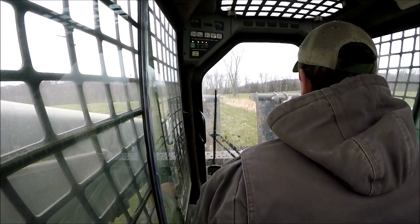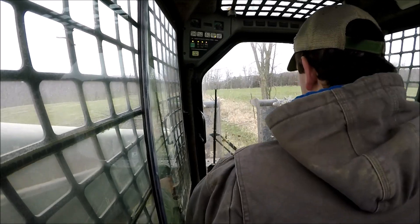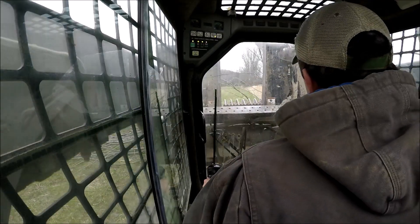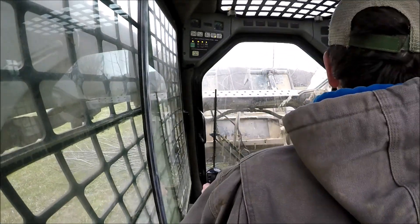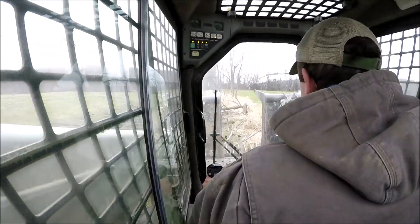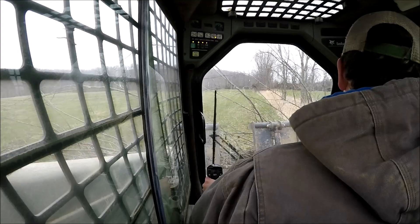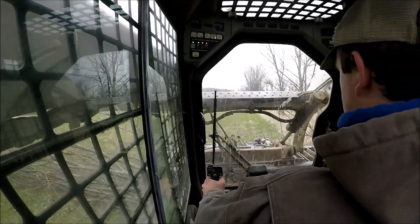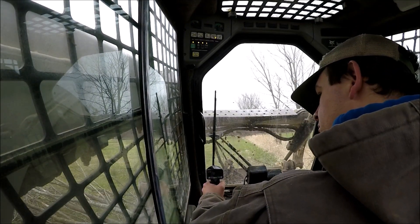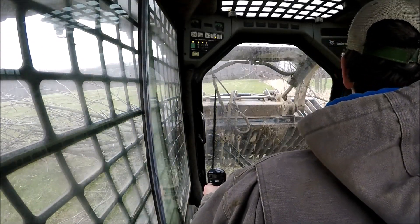The grass is starting to green up. Areas of it have actually been bit by the cold weather where you can definitely tell the grass had started to grow, and it's stunted because the overnights are below freezing. So that's kind of unfortunate for this time of year, but a big reason why I wanted to go down and get this cleaned up is I really don't want to risk running much of this through the disc bine or any of our machinery. The grapple bucket makes really quick, fun work out of it.